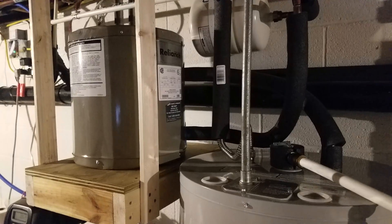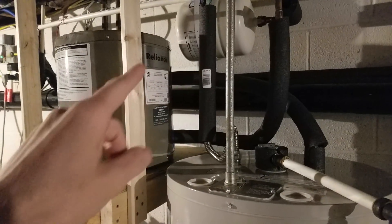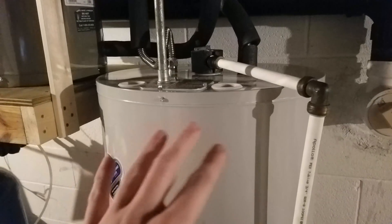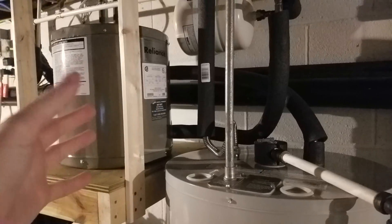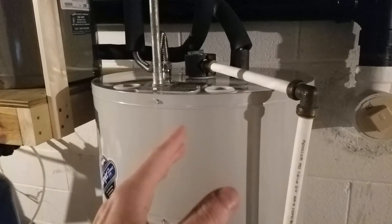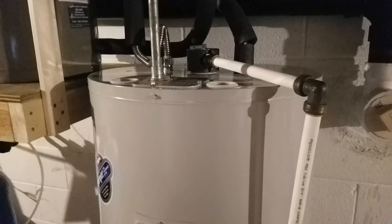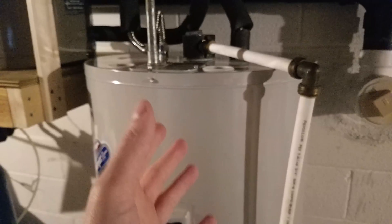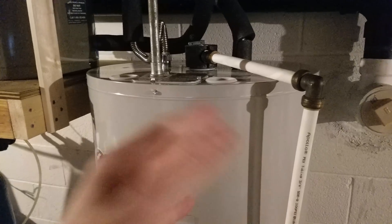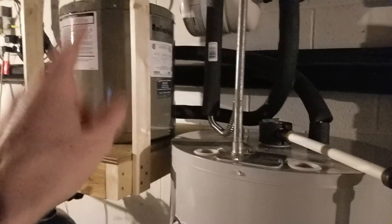If there exists a time where there's not excess solar and this water heater turns off, cold water will simply pass through and come down into the main tank and be heated by grid power. When the water heater is on and heats the water to 150 degrees Fahrenheit, that 150-degree water comes down into the 50-gallon tank, and it doesn't need any grid power because the water is already up to temperature. The only work this water heater is doing is when the water cools off overnight and needs to heat back up, or if this water heater is off.